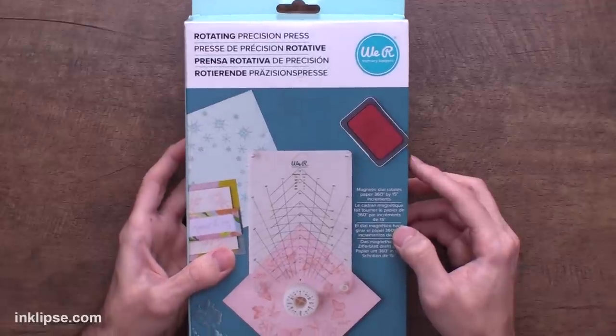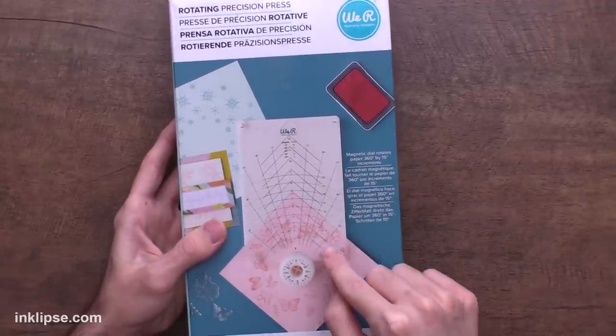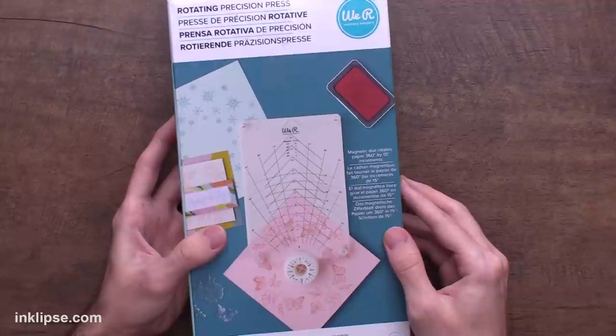This first tool from We Are Makers I thought was super cool. I saw a preview online of this stamping tool and I needed to share it with you. So this is the Rotating Precision Press, which is a stamping platform really focused on building wreaths and doing those circular designs. They sent me this early to try and test it out, and I believe it comes in at around the $50 price point, which is pretty reasonable for a tool like this.